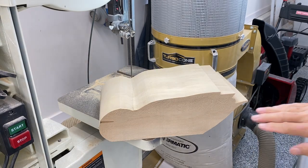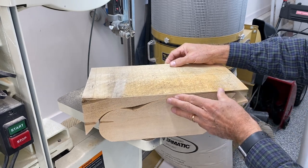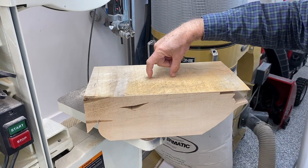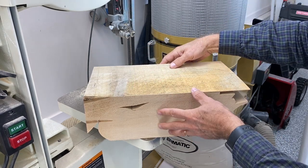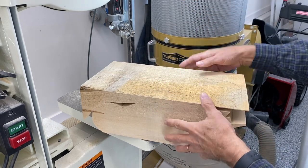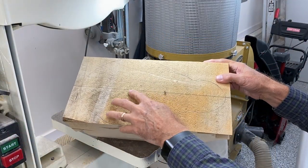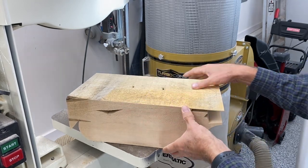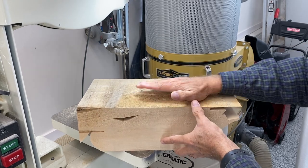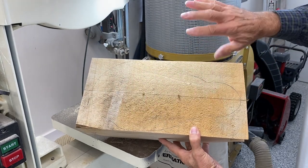Now that the body profile is cut out, I'm going to take the piece that I cut off the top and tack that back on the decoy in a couple of places where it won't be anywhere close to the bandsaw cut, so we can then cut out the top-down profile. I've got that top piece tacked back on in a couple of places so it's nice and firm — it lined up well, didn't shift at all — and now I'm going to bandsaw this top-down profile.